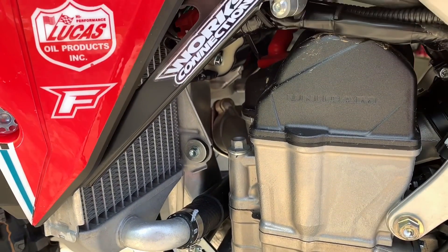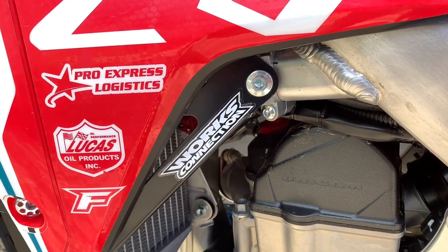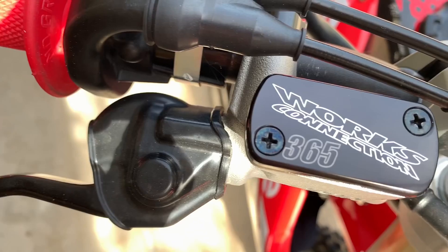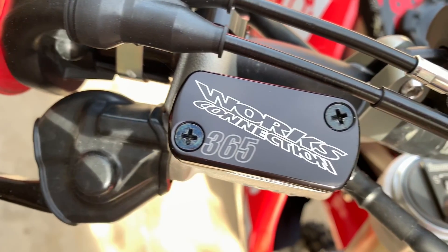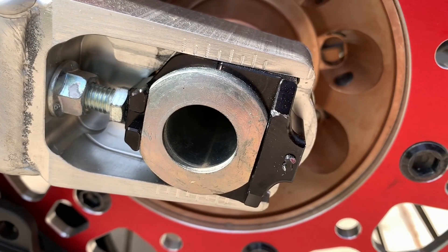I've been using Works Connection stuff since probably 2006 and I wouldn't ride without these radiator braces. They've saved me so much money on bends and breaks and cracks. I hate whenever my radiators are bent, so I like to keep these on there and keep them straight.